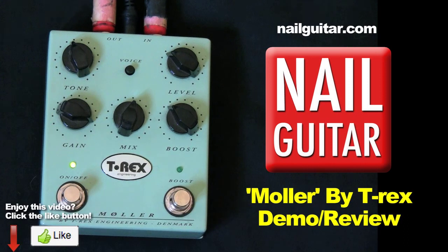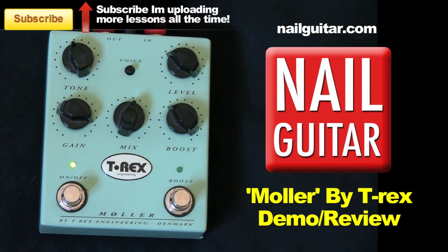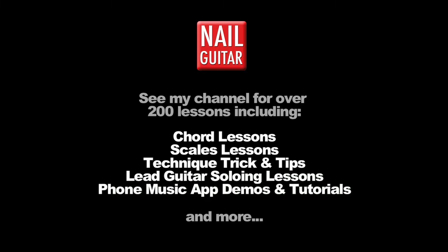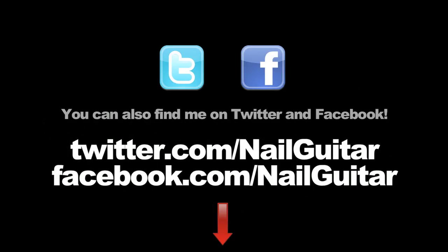It's made by T-Rex, it's called the Molar. Check out the links below if you want to get more details on it or if you'd like to buy one. Subscribe to the Nail Guitar Skills Channel — I've got loads more gear reviews as well as lessons covering everything from scales to chords to soloing, covering the whole gamut — over 200 videos now. Subscribe and hit that like button and I'll catch you for another video real soon. Check out my other channels for heaps of free guitar training videos, and if you're on Facebook or Twitter, you can catch me there also.